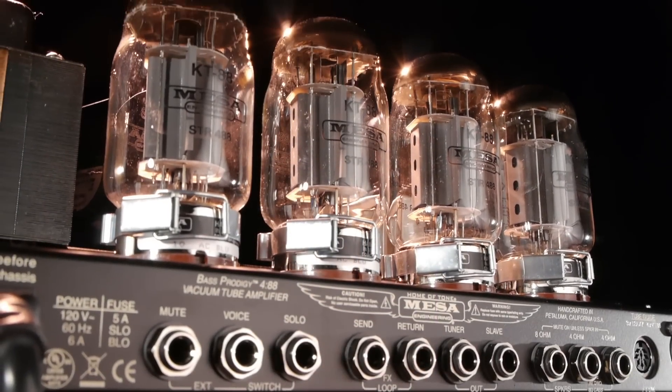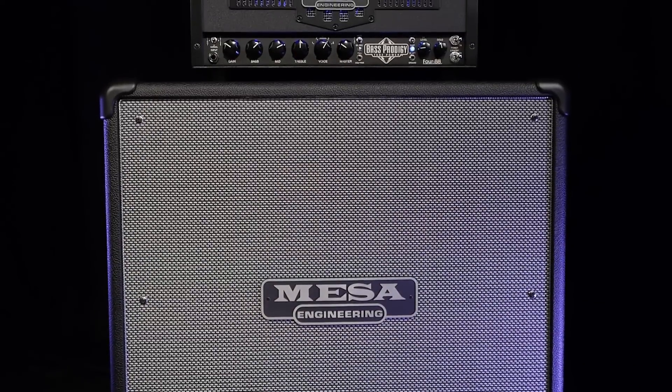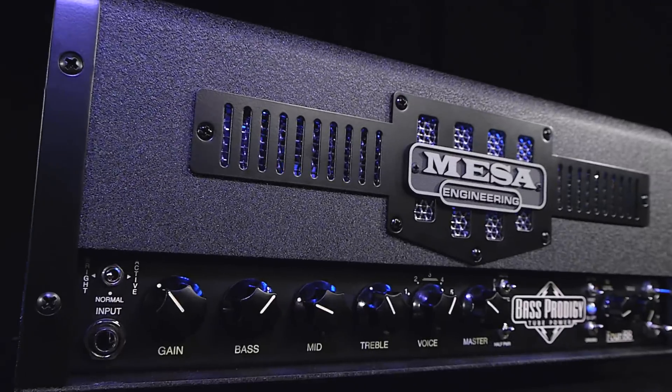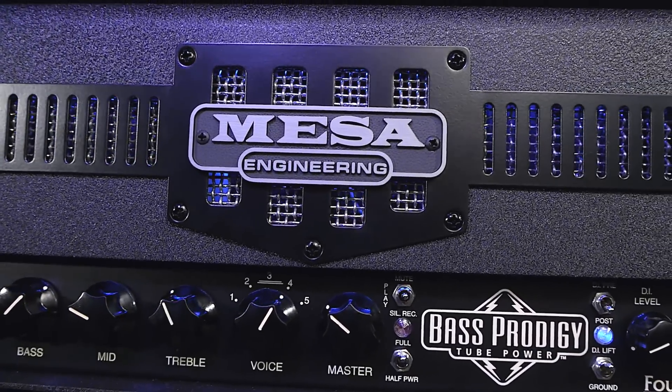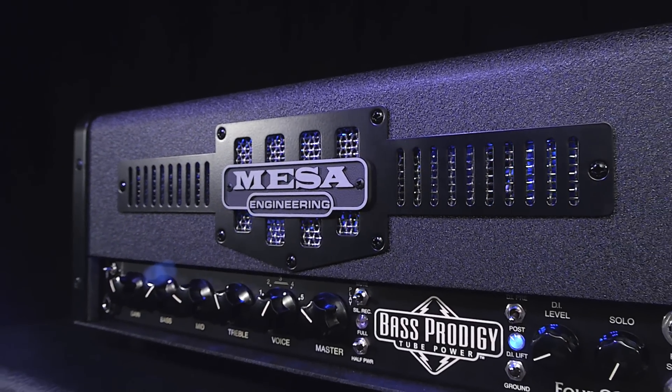That wraps it up for this official overview of the features and just some of the tones the Prodigy 488 has to offer. More than anything, you have to feel what this amp offers to believe it — get down to your local dealer and check it out. If you have any questions, feel free to contact us via phone, email, or social media and let our customer service reps answer any questions you may have on the Prodigy or any other Mesa products. The art of bass playing, the role of bass in the band, and your musical expression stands to take a big step up with the power of vacuum tubes and Prodigy. Thanks for watching.